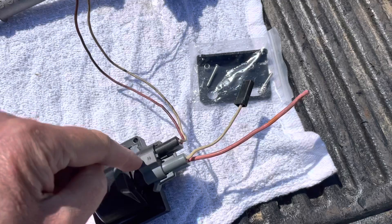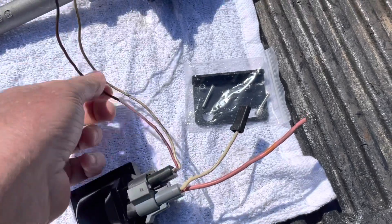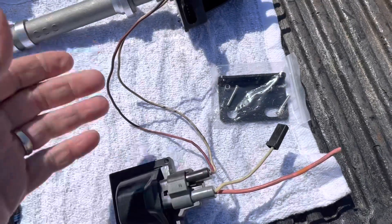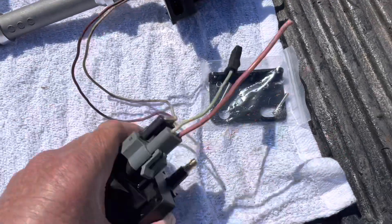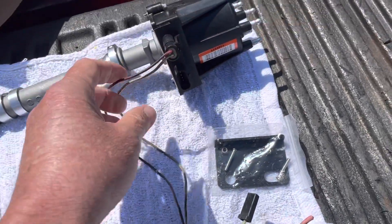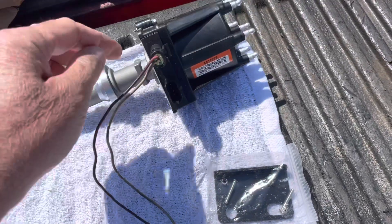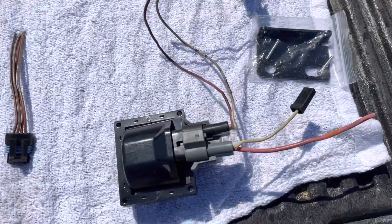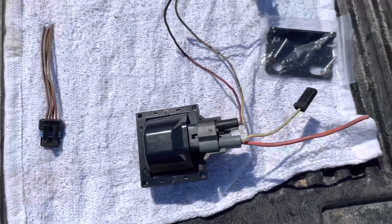This white wire is also internally wired in here to this other white wire. The wire coming back from your module is what fires the coil and makes the spark happen. Your spark plug coil wire goes right there. The pink wire is providing 12 volts positive to the module, and the white wire coming back is providing the firing signal to the coil.